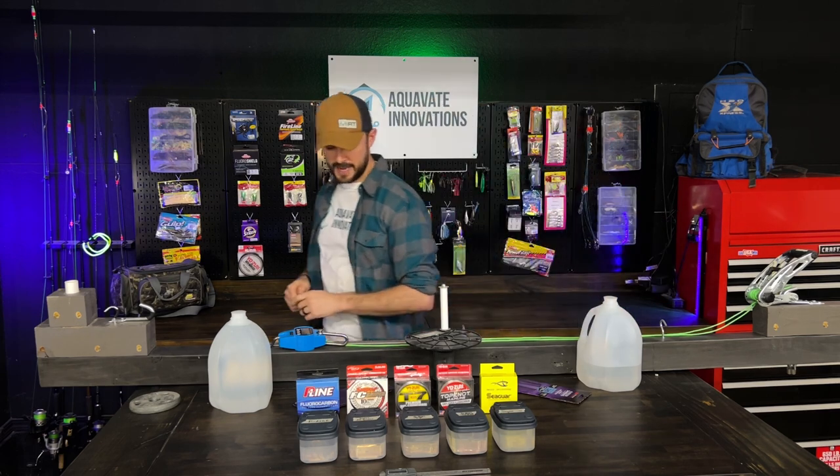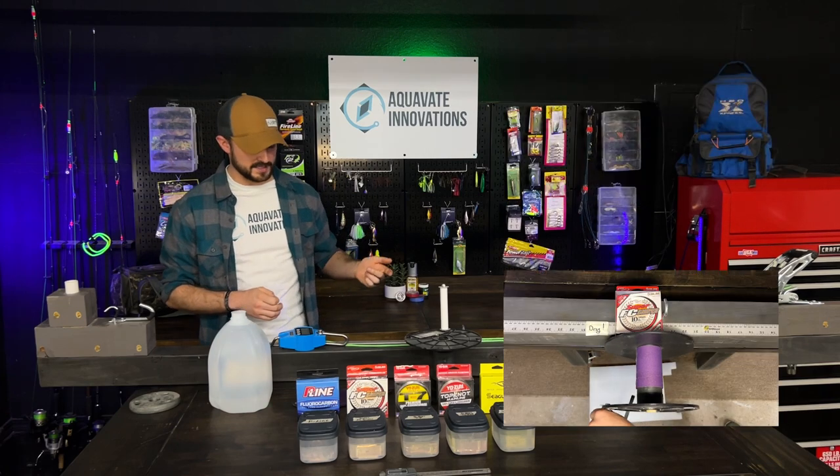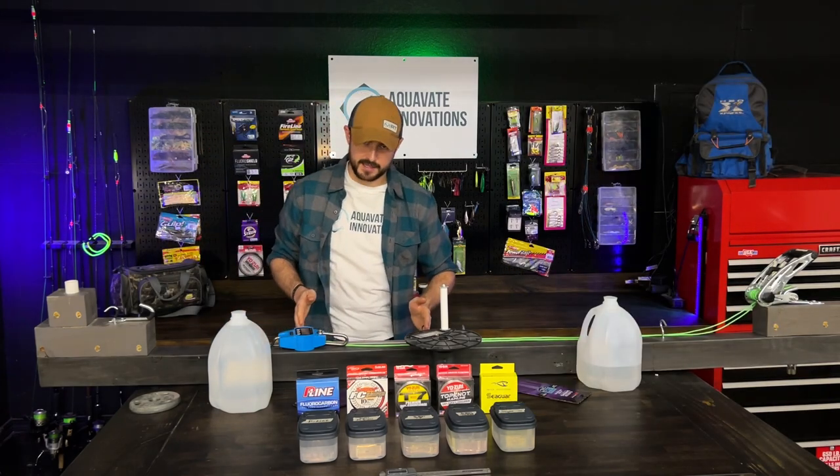That is going to be added on to our standard testing parameters, which are maximum breaking strength, abrasion resistance, and stretch capacity.